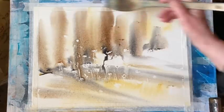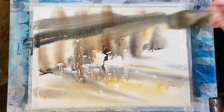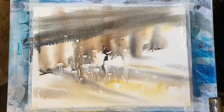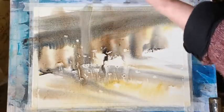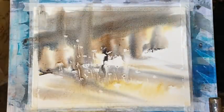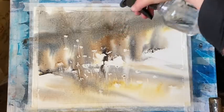You can see the masking fluid spots starting to appear. And this is some nice strong paint, Payne's Grey, to continue to build up the background but I want it to be more sort of blurry and indistinct. So I think what I'm going to do is get my water spray because I like the colours that are happening — I just want to change the texture and the overall look. So I'm going to spray.